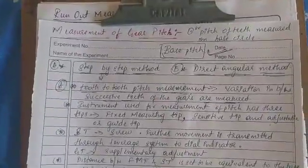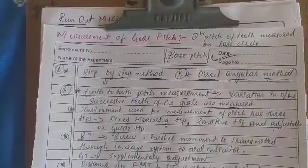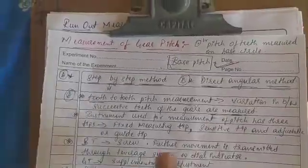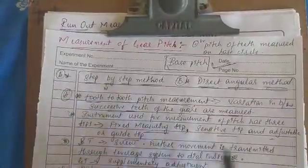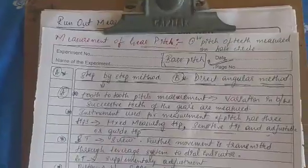The instrument used for measurement of pitch has three tips: a fixed measuring tip, a sensitivity tip, and an adjustable or guide tip.